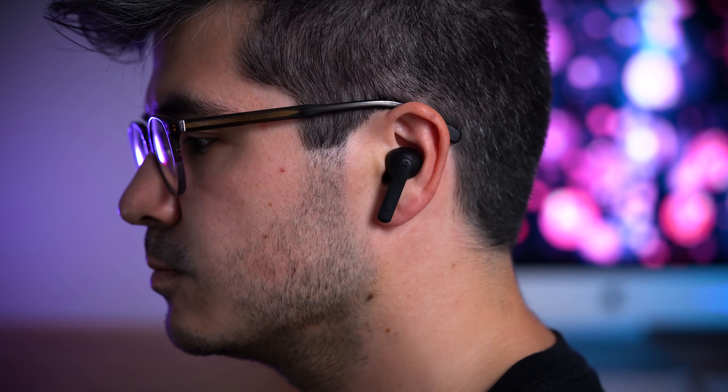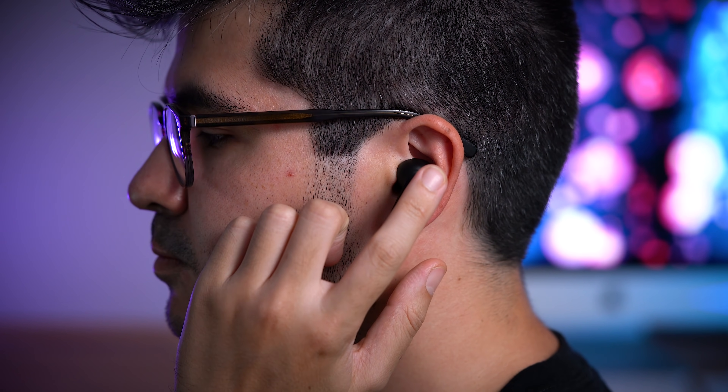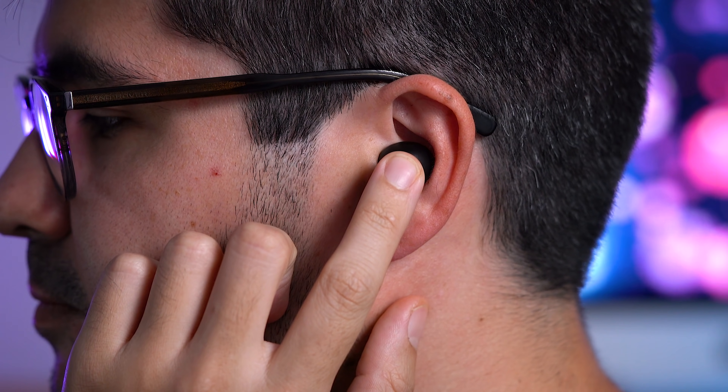The ANC performance here is absolutely impressive for $50, doing an exceptional job of cancelling out all those low frequency noises like plane or train engine noise. The N5s do sound a little bit muffled on the microphone, but more than adequate for your average phone call. With background noise introduced, it initially sounds pretty loud, but as I start talking it focuses on my voice — really impressive. Sound quality wise, the N5s are the only buds in this video to bring a more balanced sound signature to the table, allowing them to maintain exceptionally clear mids and vocals, delicate high notes with punchy bass that doesn't overshadow all else. So if you're not into bass boosted sound signatures, these will definitely be more of your cup of tea.